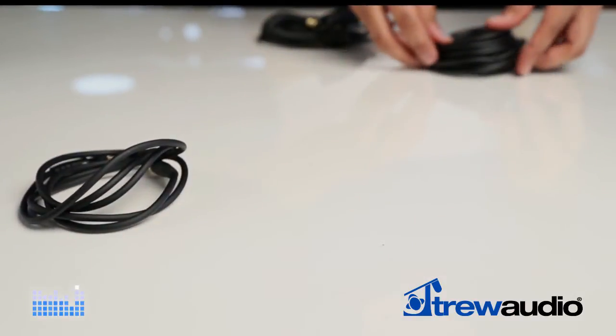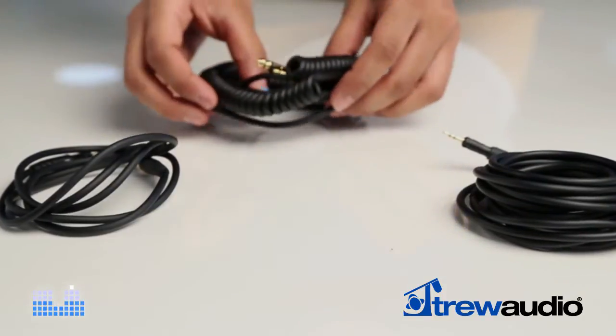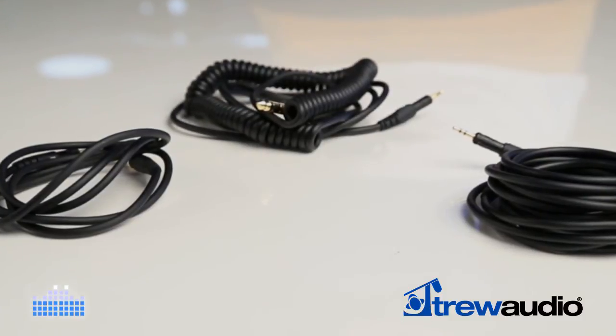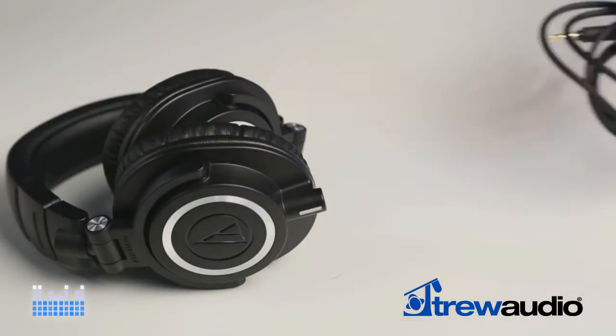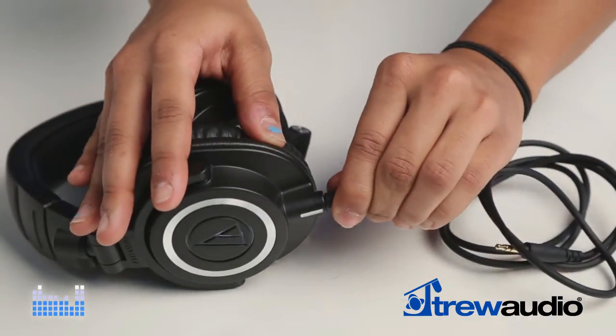But there's more. The M50X comes with three cables: a short straight cable, a long straight cable, and a coiled cable that are all quickly interchangeable to fit your needs.